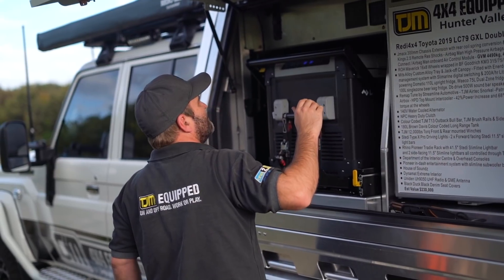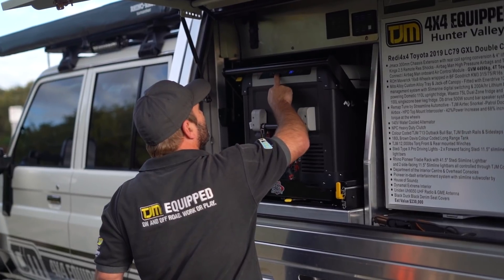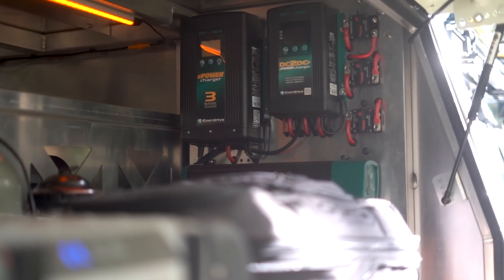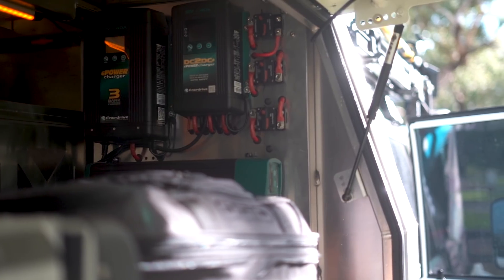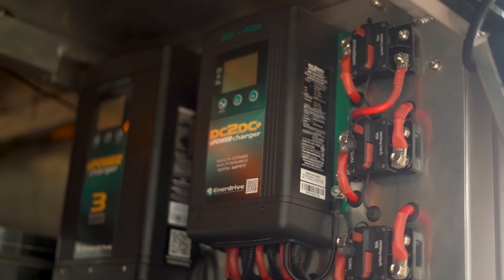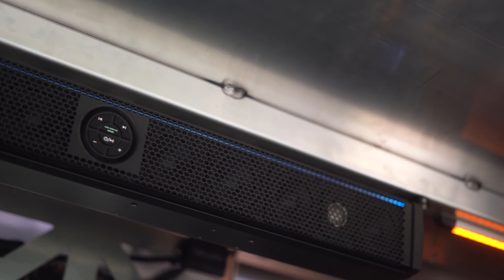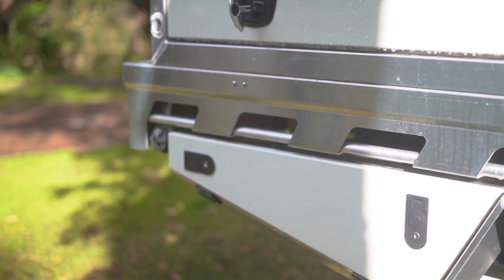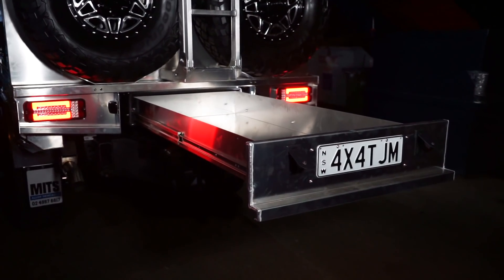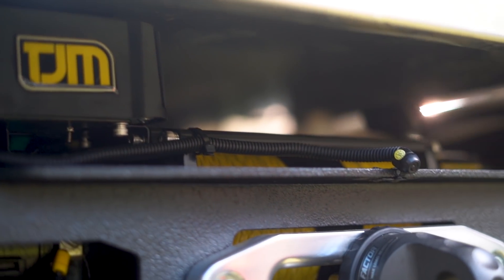Everything in here is how I wanted it laid out — may not be everybody's cup of tea, but it works for us. We've got all the fridges by Dometic, 40 amp charger, 2000 watt inverter, 200 amp lithium, solar switchover for the panel. We can charge the main battery under the bonnet or the lithium battery in here. Big sound bar by House of Sounds. Plenty of toolboxes to fit all the recovery gear. The back has twin wheel holders and a rear winch.